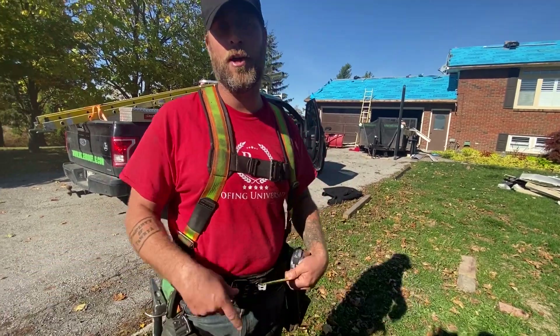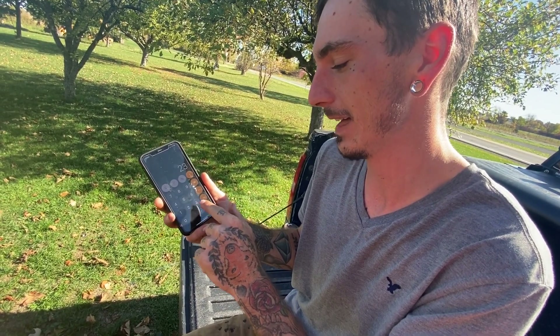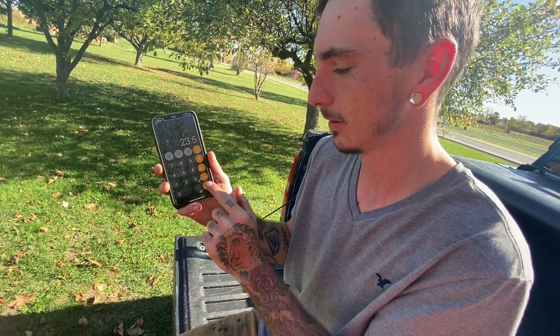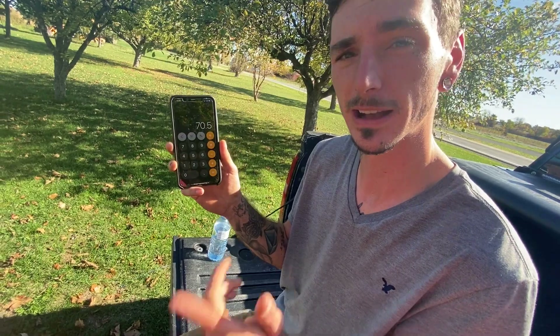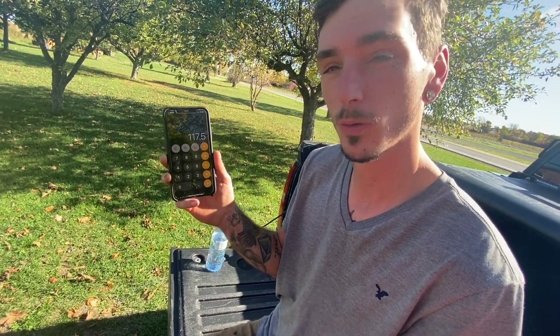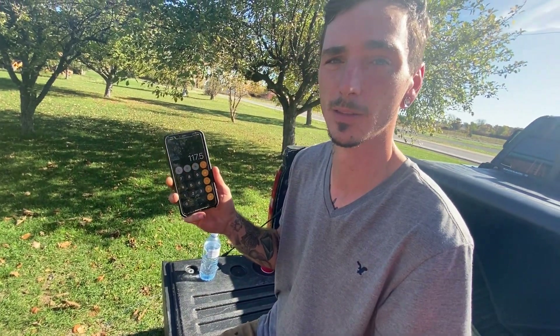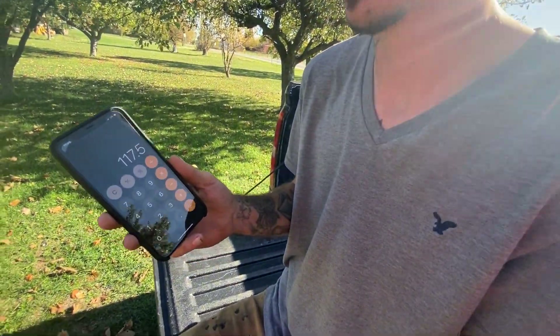Dylan will show you how to calculate your spacing using a calculator. You start at 23 and a half, add that by itself — your next spacing will be at 47, then 70 and a half, 94, 117 and a half, et cetera, all the way down the roof line starting at your center point out both ways. Let's mark it on our tape measure.